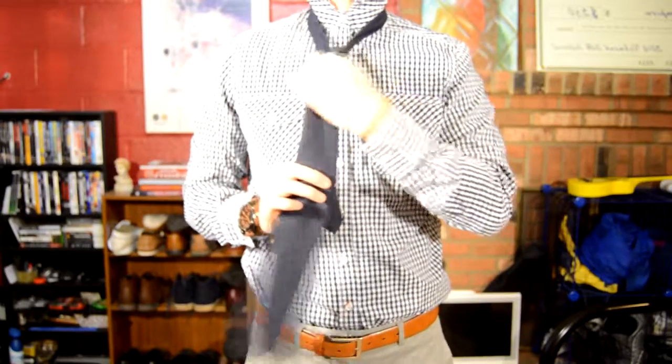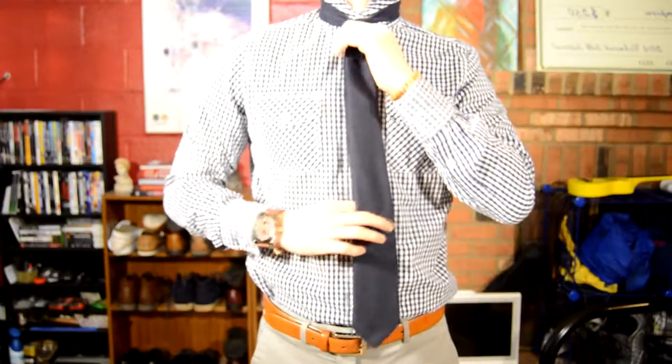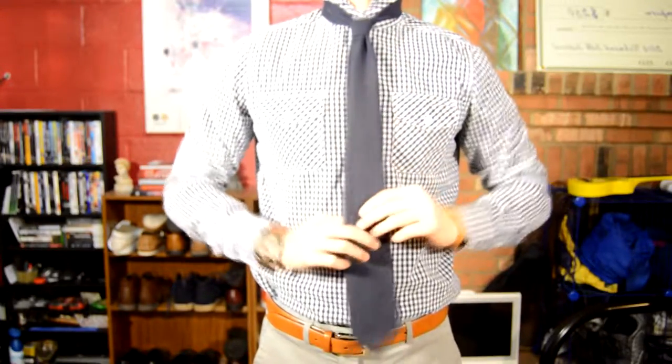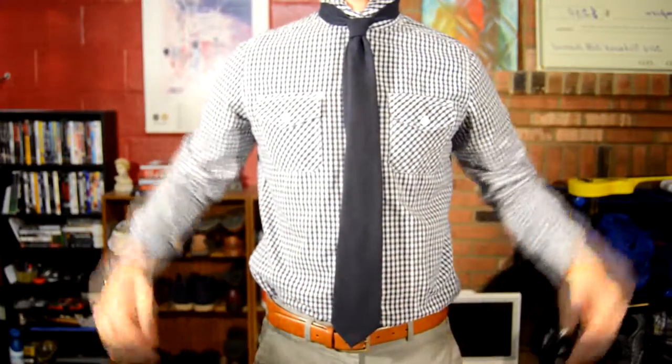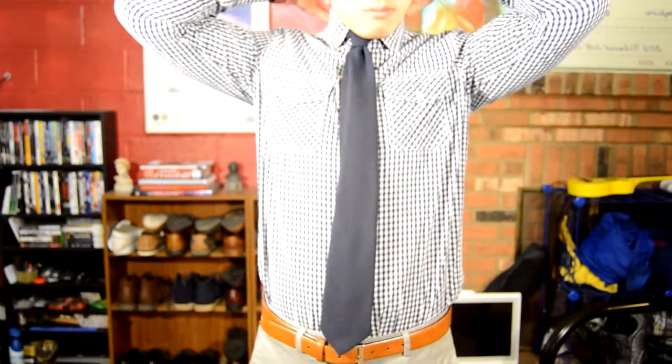Be careful on this part — you want to make a dimple. By making a dimple, you put emphasis on the tie. To do that, put your finger in the middle and then pull up. Make sure the tie falls on your belt and that your collar is down. That's it!